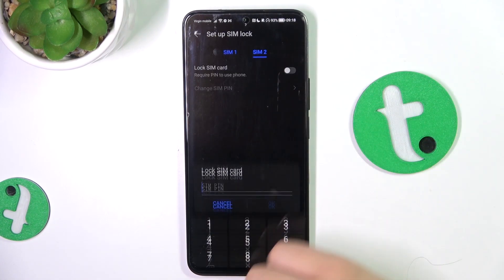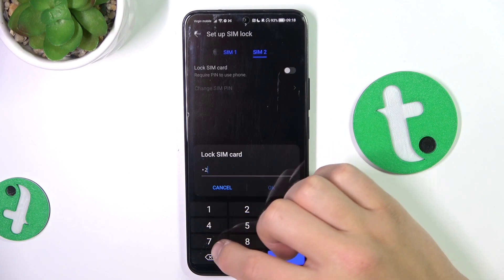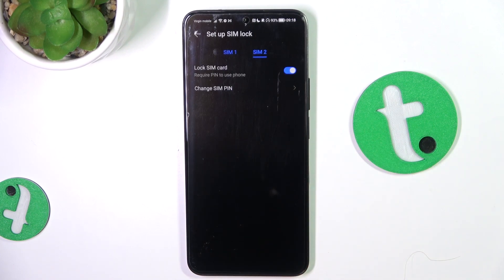Turn this option on, type in the SIM PIN for your card and tap on OK. And that's all.